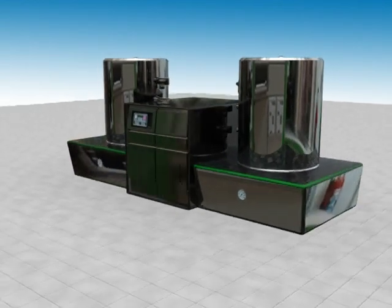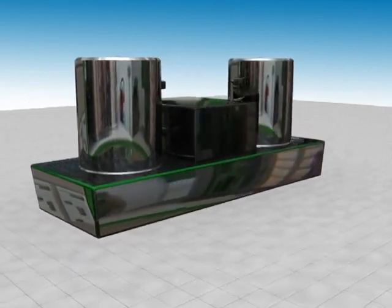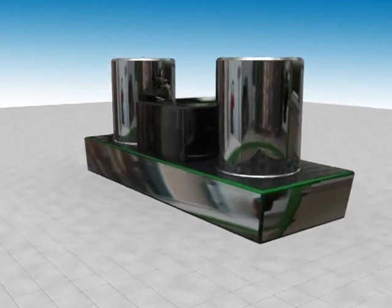Pulse Plasma Nitriding is a thermochemical diffusion process where nitrogen is stored in the outer layers and, at the same time, reacts with the base material and its alloy components.